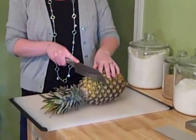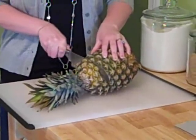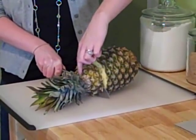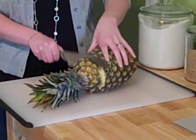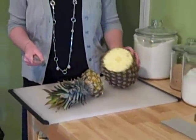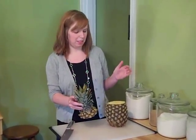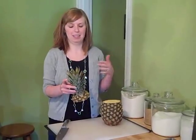First you want to cut off the top of the pineapple. Cut straight down. Just make sure you get the entire top, which you can tell because the big leafy thing is attached to it. As a side note, this pineapple doesn't look so hot because I've had it for about a week.